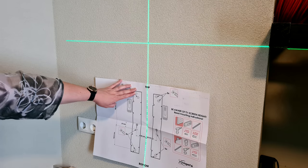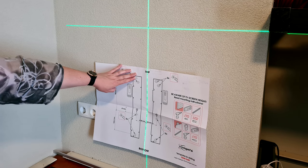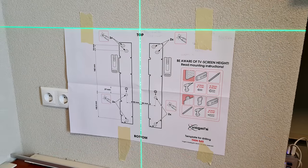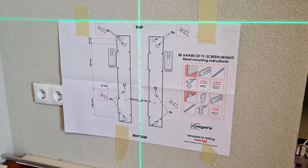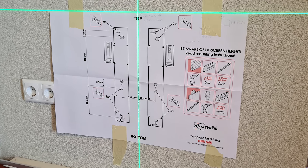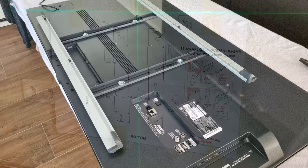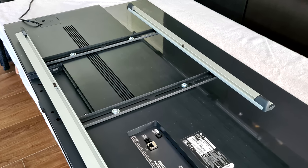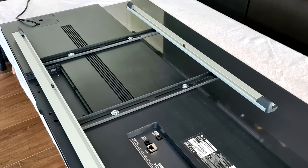Next up was exactly measuring the spot on the wall. This Vogel 545 thin wall mount comes with an easy-to-use chart that you can put on the wall, which will exactly depict where the screen will go. We took a look at where the wall mount will sit on the bracket you mount on the back of the TV, in exactly the right spot where we wanted it.